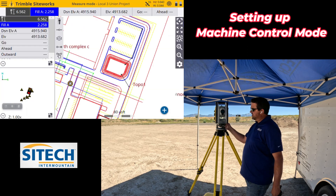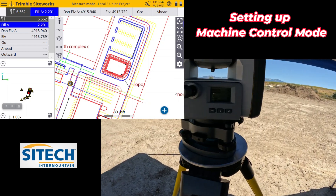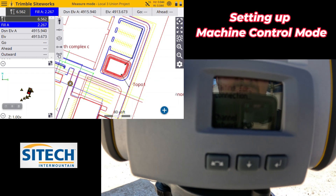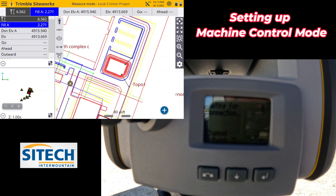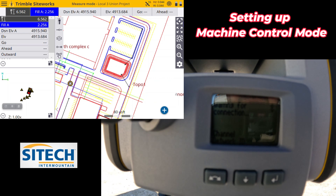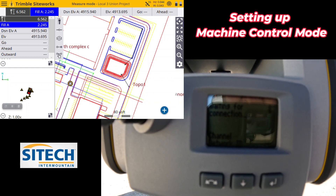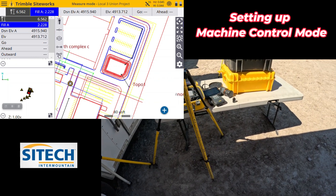Now on the face plate here, you can see it's toggling back and forth — showing 'waiting for connection.' At the very bottom it shows channel 10, 10, and then it's going to toggle to 31, 31. It'll toggle back and forth between those two. That means it's waiting for a connection from either a total station or a machine on those respective channels.